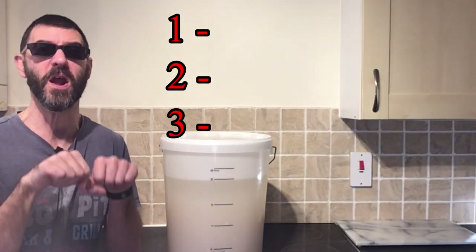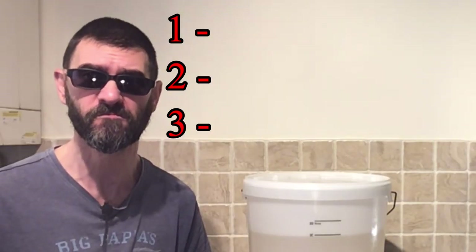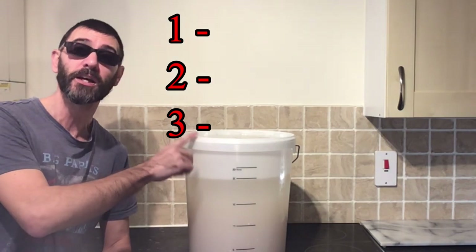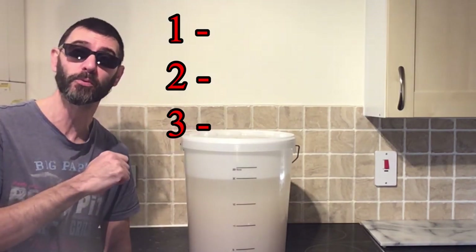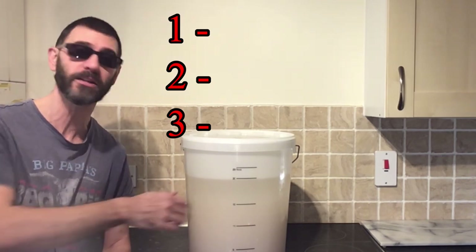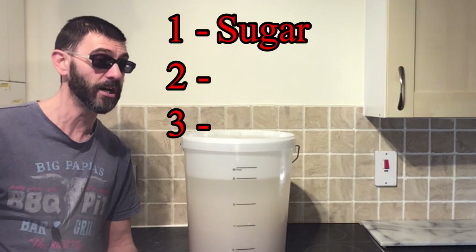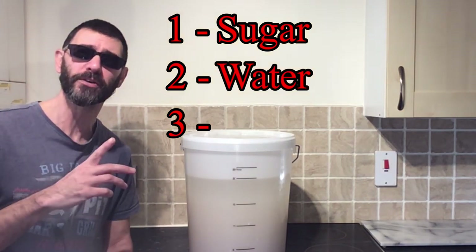Hold your horses — what I'm actually talking about here is a sugar wash. I do need one at the beginning in order to get some alcohol, in order to distill it, in order to make the gin in the first place. It is one of those very simple sugar washes with just some sugar and a few liters of water, and also one other ingredient...